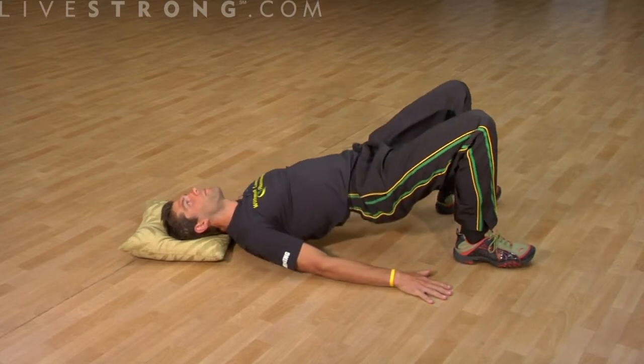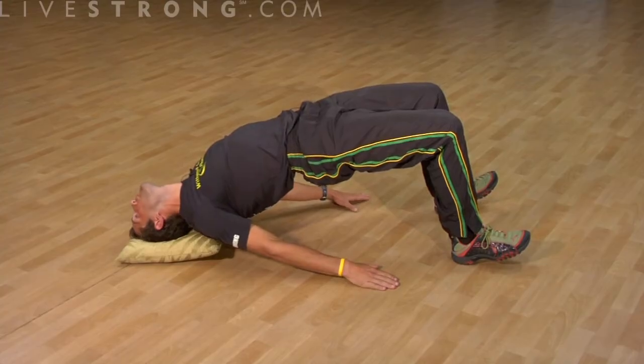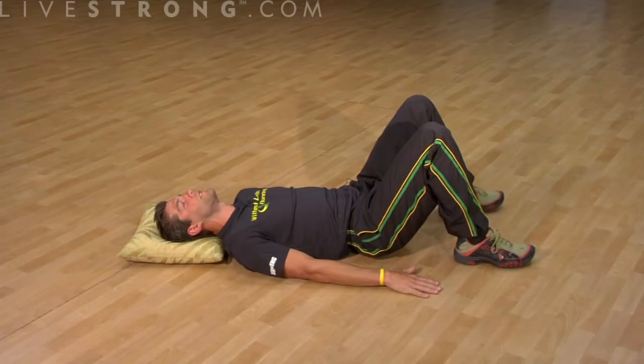Lift your hips up and roll your neck back so your forehead is facing the wall behind you. And roll down, nice and slow — about three seconds up, three seconds down.